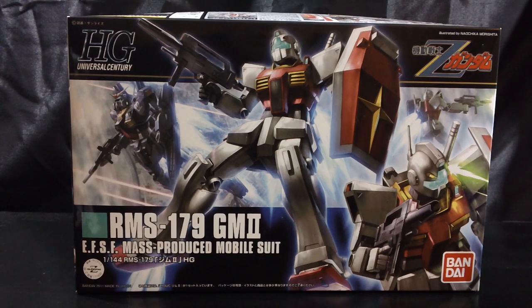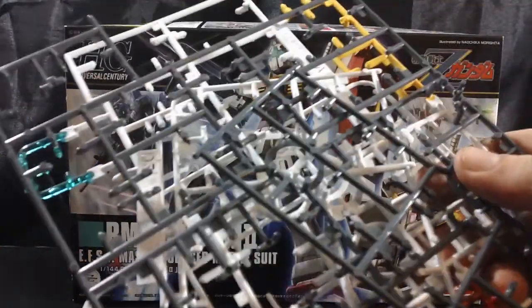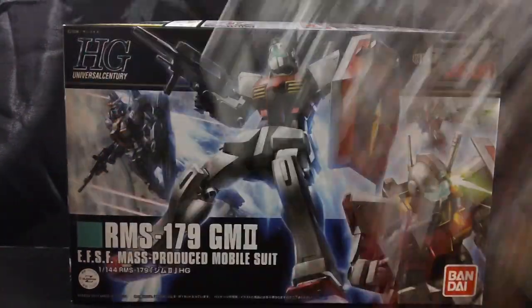That's a lot of abbreviations. Here's the box, here are the empty plates, and here's a look at the kit.